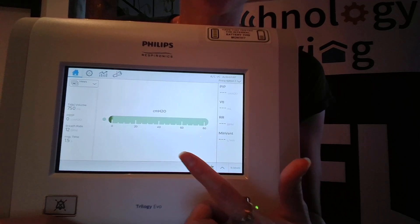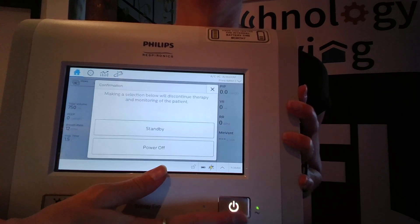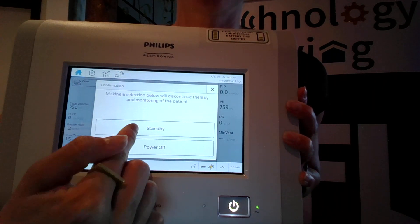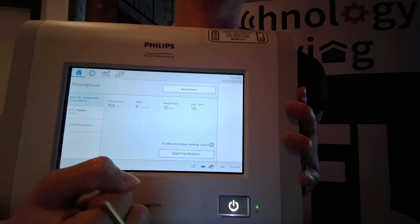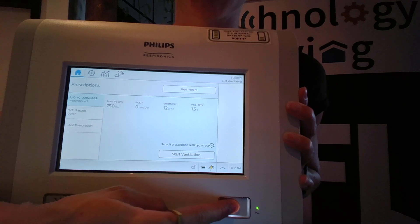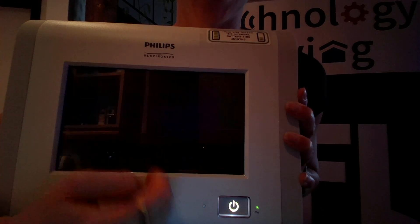Once it is running, to stop ventilation, you will press on the power button once and you will have the option to put the ventilator into standby or to power off the device. To power down the device, you'll simply press on the power button again and then select power off.